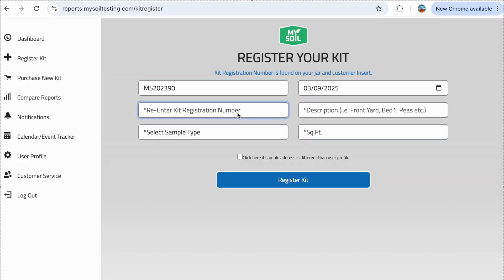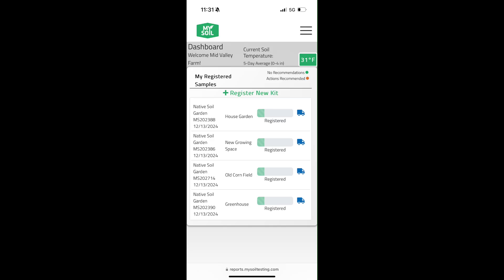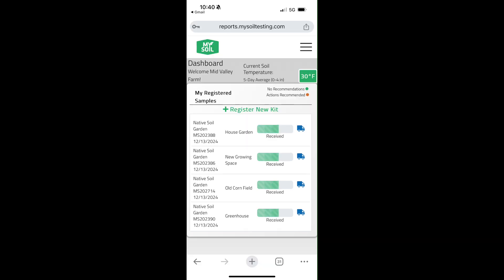We registered our test kits online with MySoil right away, and it was really nice that we could track the kits easily from our phones. On December 13th they were in transit, December 16th they were received, and by December 17th we were able to view our results — a pretty quick turnaround time.